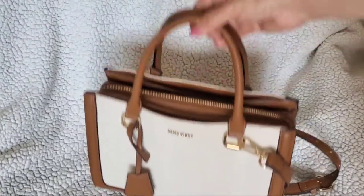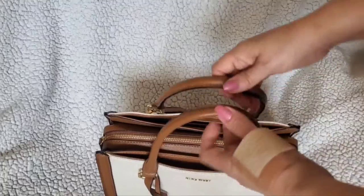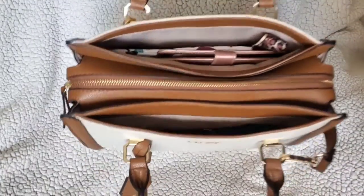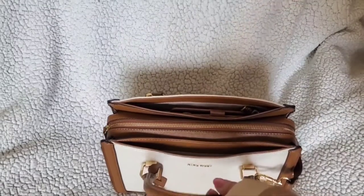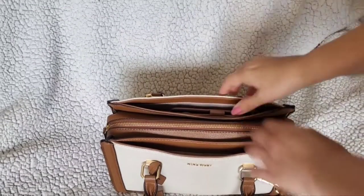Let's look at what it holds, because it holds a lot. It's made a lot like the Coach Rogue, with two open pockets on the sides and a zippered center. I'll start with the back.